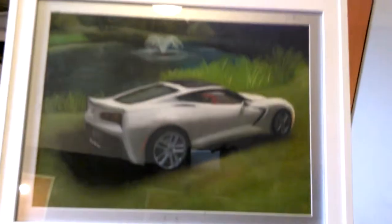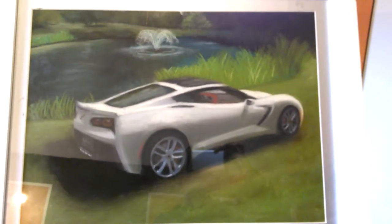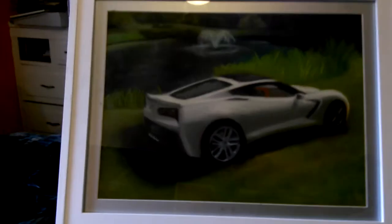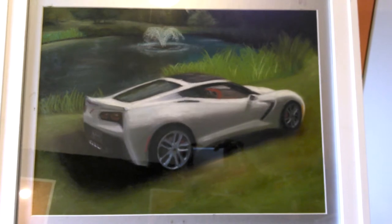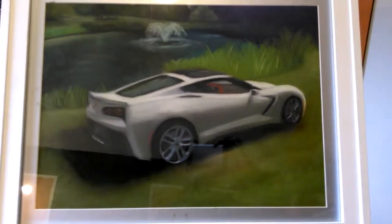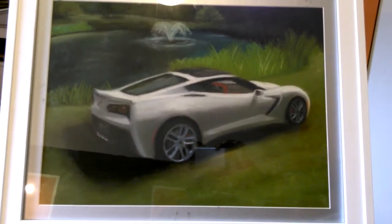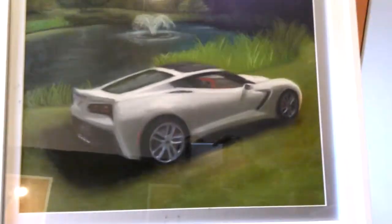Hi everybody, this is the Warrior Prince again. This is a painting I did about a month ago. It's in soft pastel on a higher grade pastel paper. If any of you guys have seen the Z28 I did, you can definitely tell the difference in paper quality and how the paper really grabs the pastel.